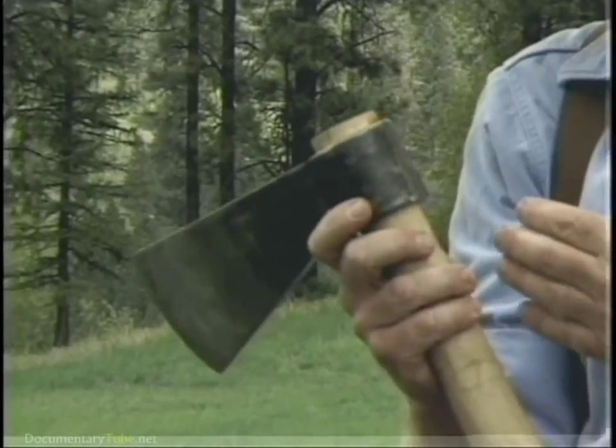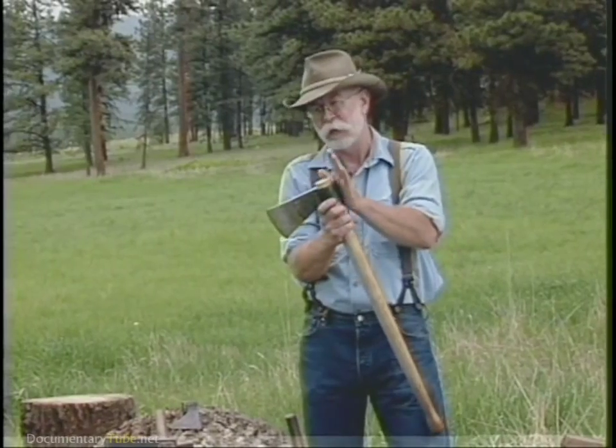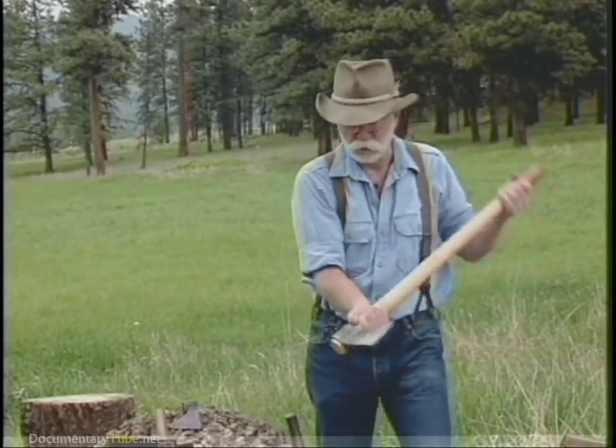What's wrong with this axe by today's standards is that there's no weight behind the blade. It wobbles — it has a speed wobble when you use it.